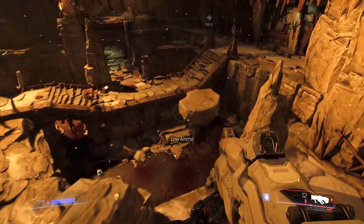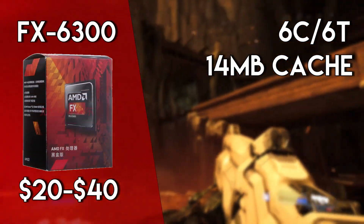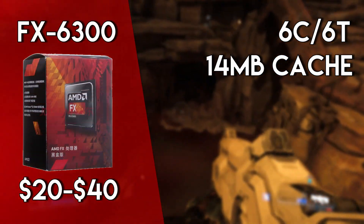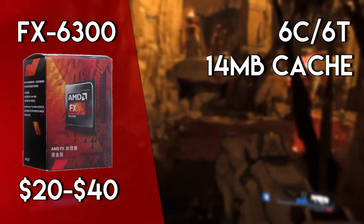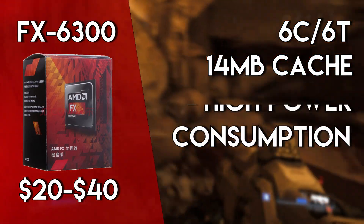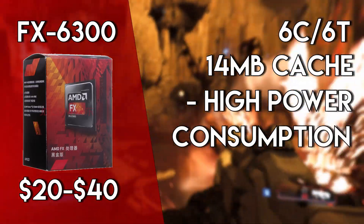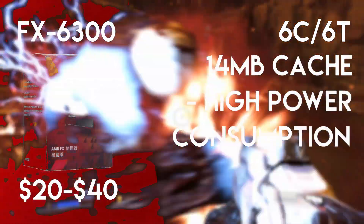Another decent 6-core CPU worth considering is the FX6300. Costing about $20 on eBay, this CPU isn't great — I've actually used it before for about 2 years — and it's an alright CPU, but it performs about on par with the Pentium G4560 while consuming a whole lot more power. But for $20 on an already inexpensive platform, you really can't go wrong.